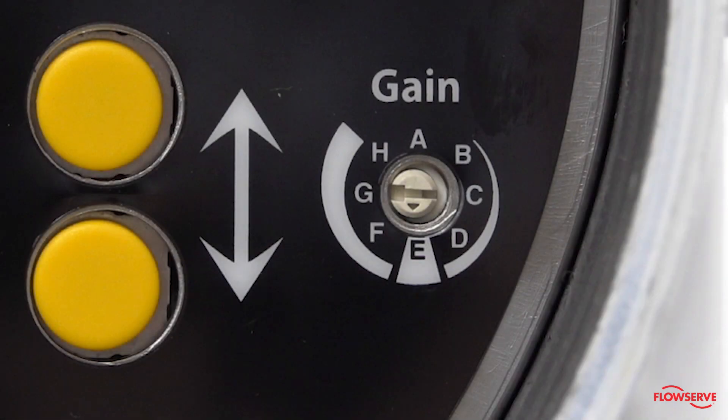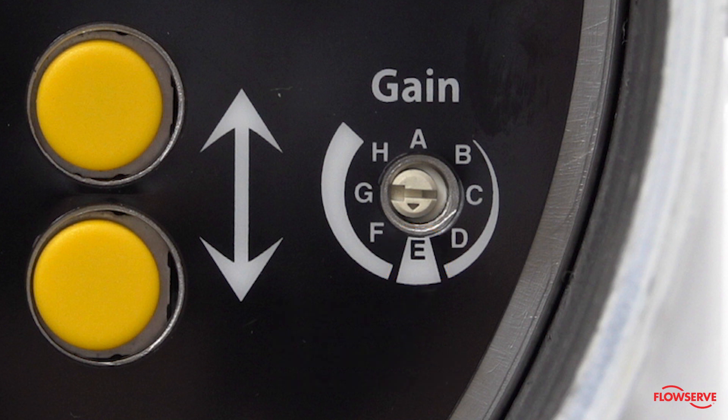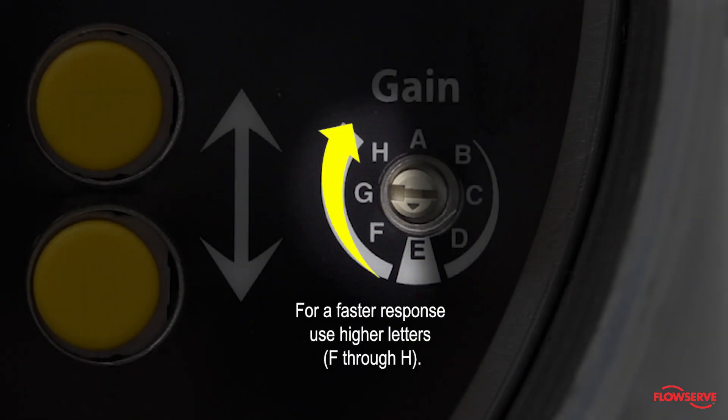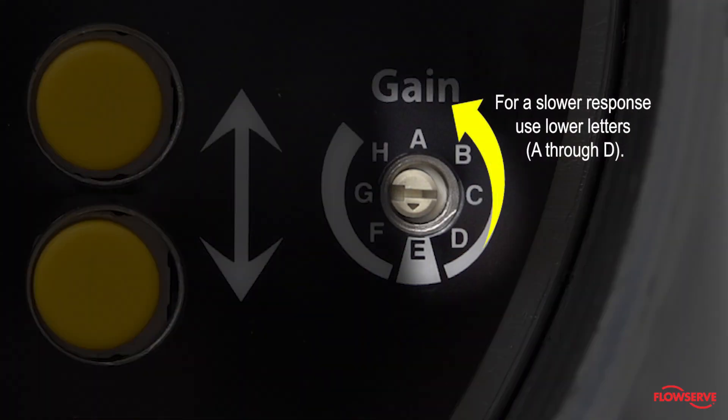For fine-tuning the positioner, use the gain dial to adjust the response. With Auto-Tune enabled, setting the gain to E typically creates a good balance between the speed of the stroke and accuracy. For a faster response, use higher letters. For a slower response, use lower letters.